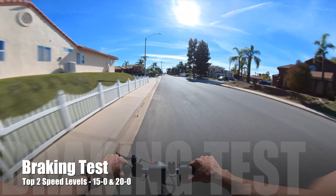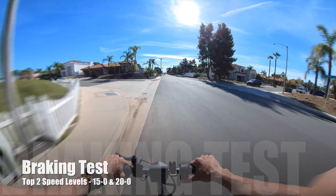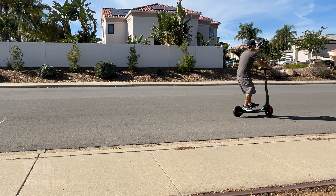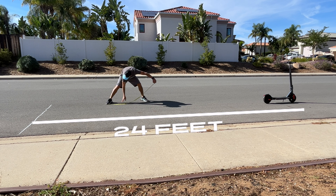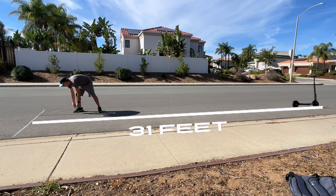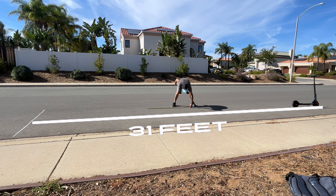Next, I tested the braking distance for the two top speed levels. From 15 to 0 miles per hour, the E68 Pro stopped at about 24 feet. From 20 miles per hour to 0, the E68 Pro stopped at about 31 feet.